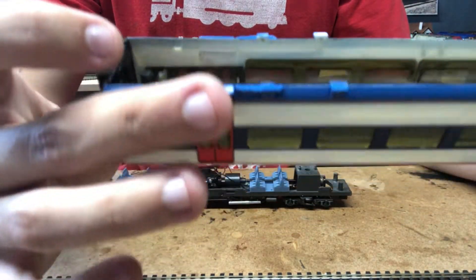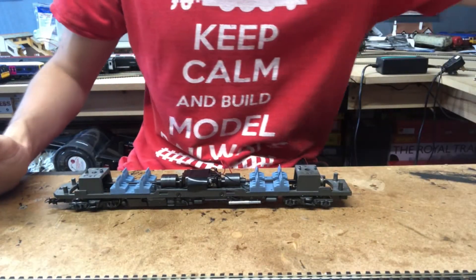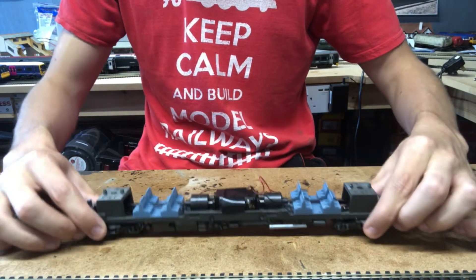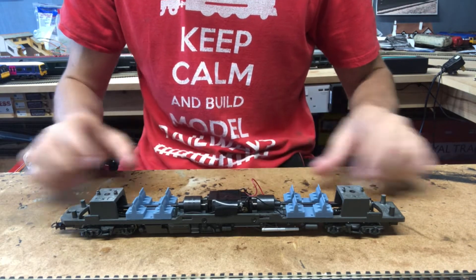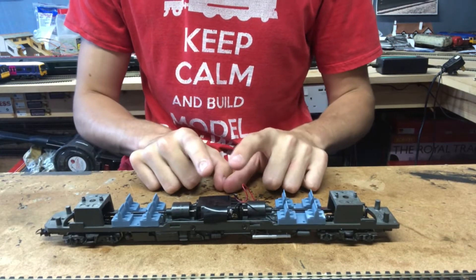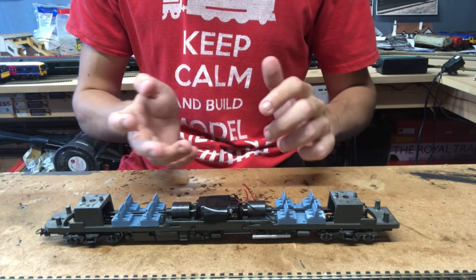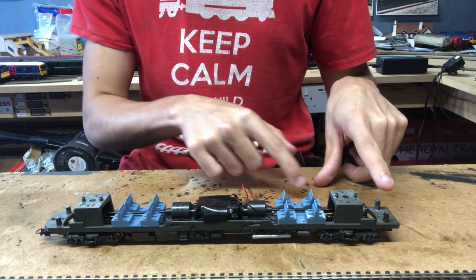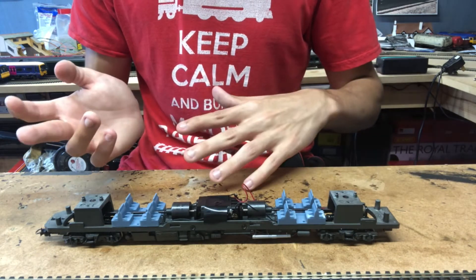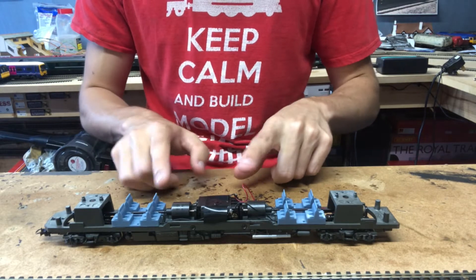There we go — the body comes off nicely like that. I'll show you if I tilt it to the camera — you can see where the screw lug has snapped off on both ends. Luckily the body also clips off, otherwise we'd be in trouble. Now we can see what she looks like as a DC model. Usually when opening up a model like this — whether it's this one or the Bachmann Class 158 — you'd have the lighting board in one end.